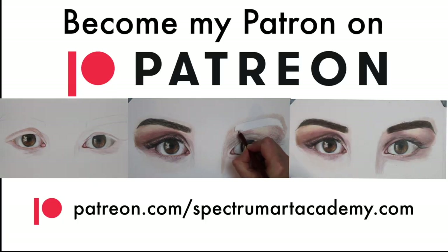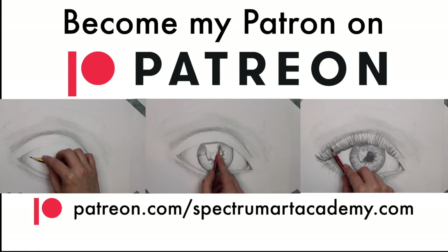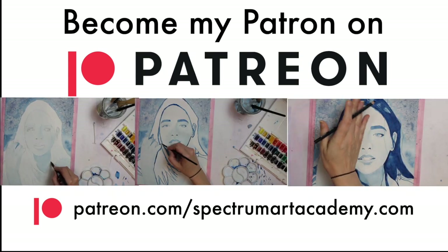If you want to take your work to the next level, why not join me on Patreon? You'll have access to exclusive content including real-time tutorials, exclusive Patreon content, and one-to-one feedback on your work. Why not become a patron to start the next step in your journey to drawing success?